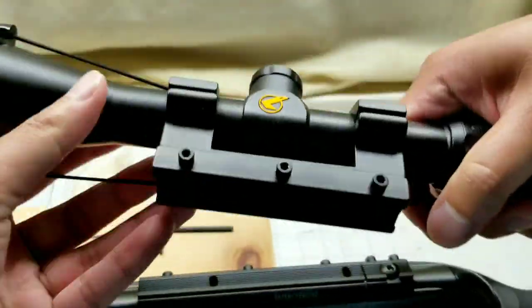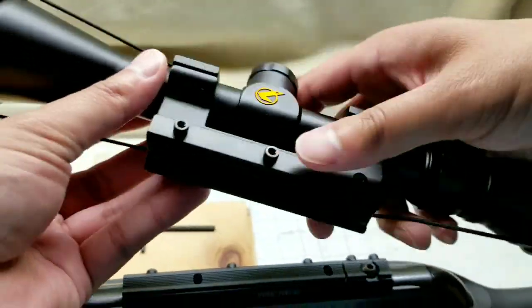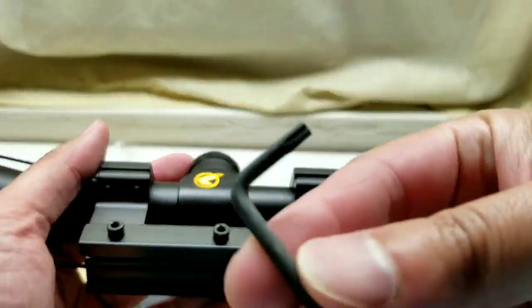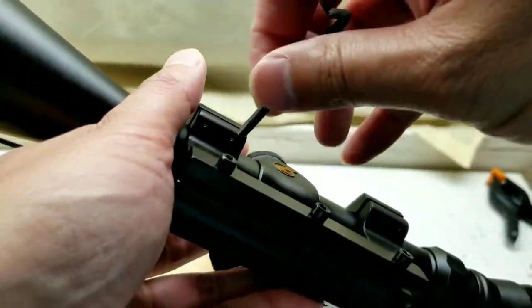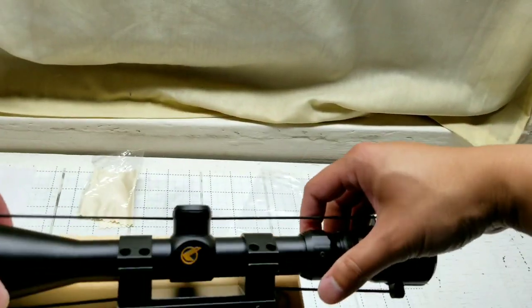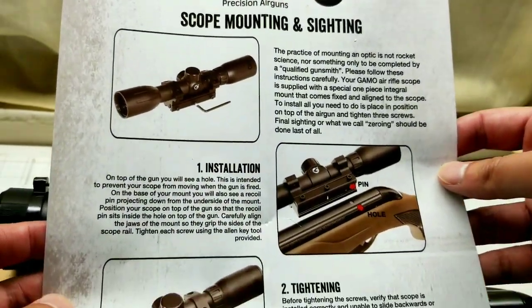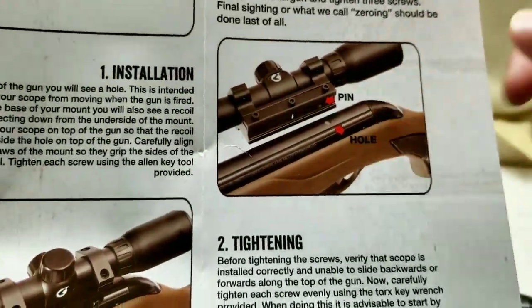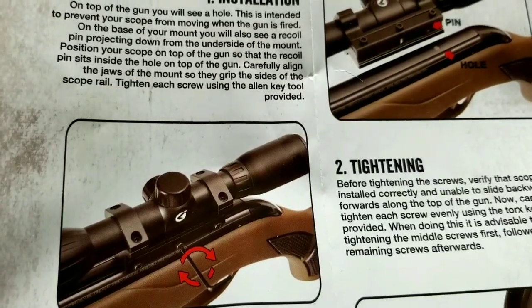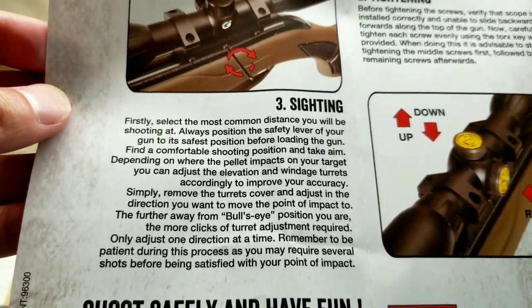Let's go ahead and install the scope. I'm putting the included Gamo Maxim scope that it came with onto the rifle — pretty cool. It also includes an Allen wrench. I'm just loosening it up so I can put it onto the dovetail. Basically, I just need to find the pin, align the hole, put it in, then tighten the center one, the rear one, and the front one. Then do some sighting.